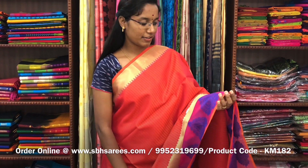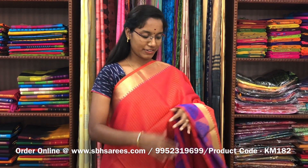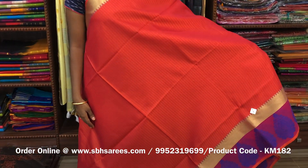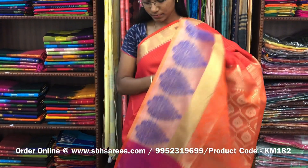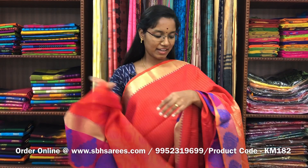This is kora muslin's saree in orange pink color. On one side of the saree, you have a long border; on the other side, you have a short zari border. On the entire body, you have a small self embossed pattern with a zari rich pallu and a self embossed blouse. The price of the saree is 1400 and the product code is KM182.